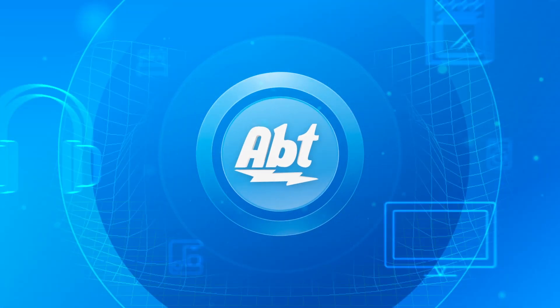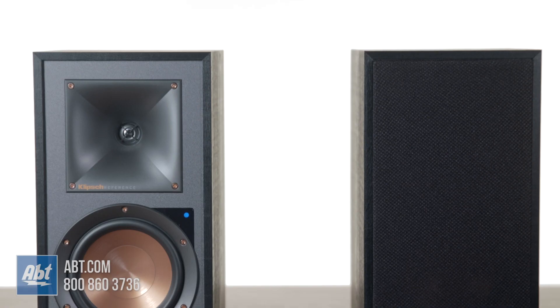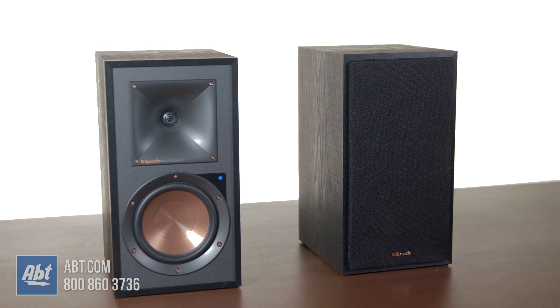If you're looking for a great pair of speakers but don't want the hassle of setting up the receiver that traditionally goes along with them, stay tuned because in this video we've got a solution that may be just what you're looking for. I'm Carl with Apt, and these are the Klipsch R51PM powered speakers. We're going to take a closer look to see what they're all about and check out how they sound.